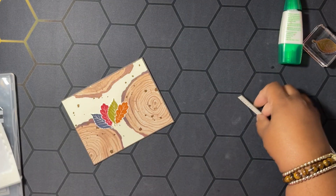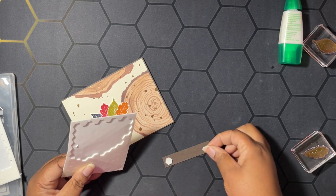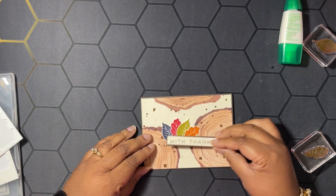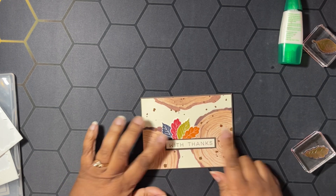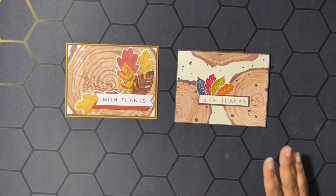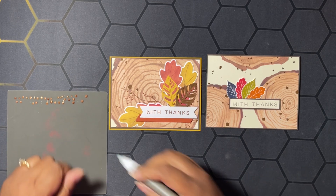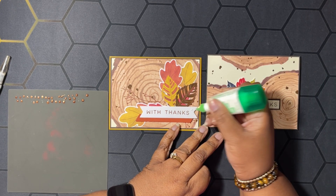Then we're going to get some Stampin' Dimensionals to pop up our sentiment. We'll put a few dimensionals on the back and pop it up onto our card — offset to one side rather than centered. Now we're going to add our embellishments to both alternates. These are the embellishments I made with the metallic enamel effects — I just put drops on there and let them dry for a couple of hours and they were completely dry. I need to put glue on here first, so let's put one small drop right there.